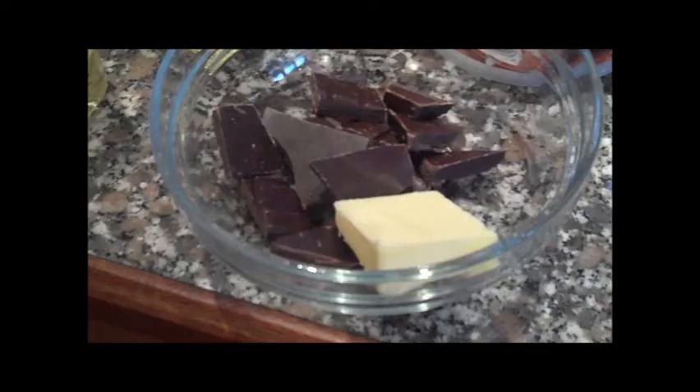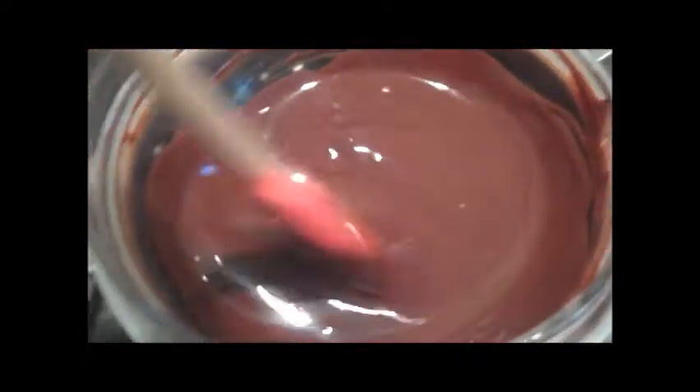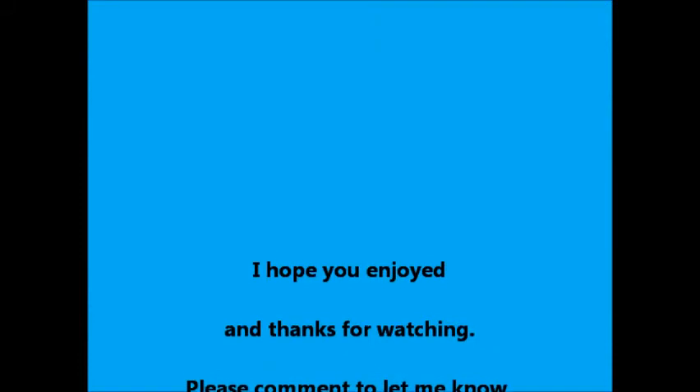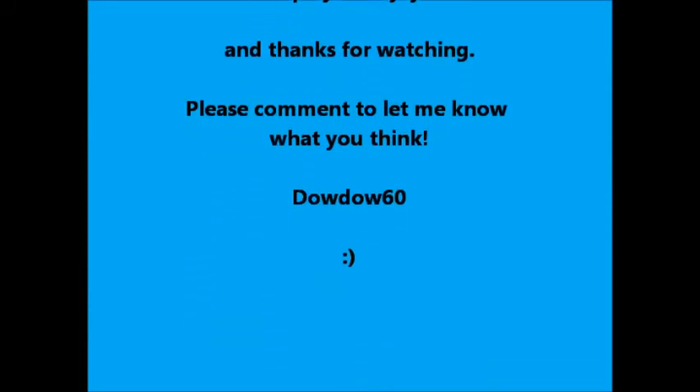The hole you poked earlier to remove the steam, you then use that to fill your profiteroles with your creme patissiere. For the chocolate topping, you melt chocolate and butter over hot water and then dip in your profiteroles until they've got a nice thick chocolate topping, and then you're done. I hope you enjoyed and thank you for watching. Bye!